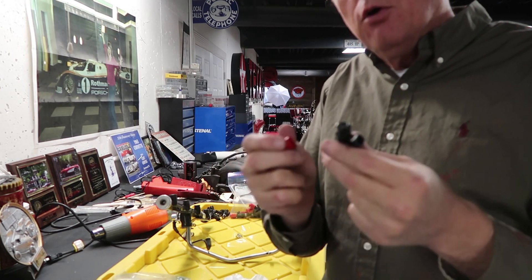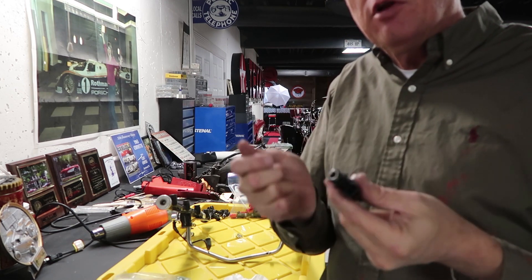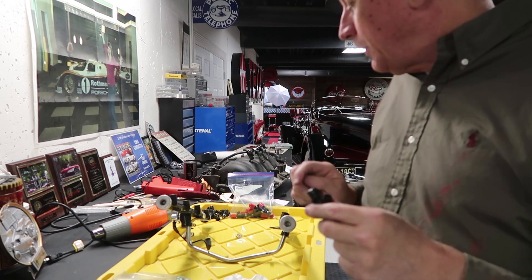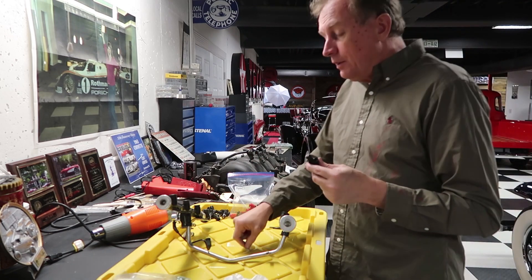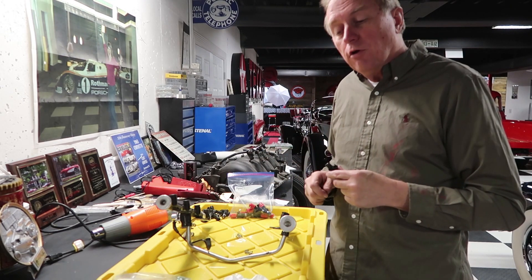The injectors have all brand new O-rings. What we're going to do is put a little bit of grease on these O-rings — just a real light coat — so they slip in a little bit easier. Then we're going to go through, put all of these back in, put the clip rings back on to make sure they're held in properly, and then mount the rails back on top of the intake before we install the intake.